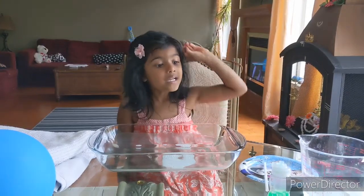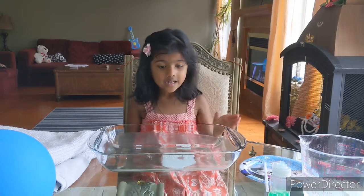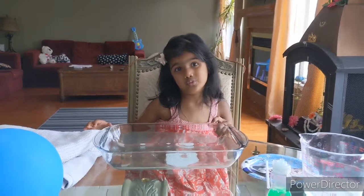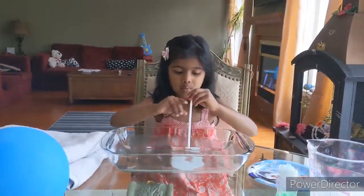We have to pour the dishwasher soap into the water. Then we have to take a straw and dip it in. And then we have to pour it in this thing. We need a straw and I'm going to blow it.